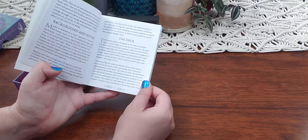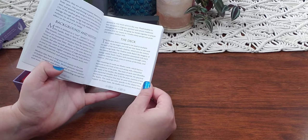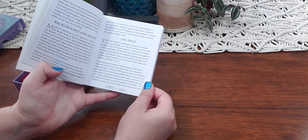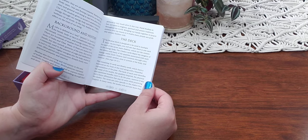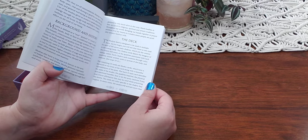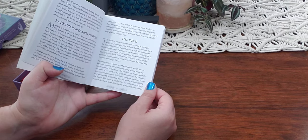The remaining 33 cards are mudra cards, which have a keyword on the front of the card along with a beautiful representation of the pose. The back of each card identifies the name of the mudra, the quality it inspires, the physical and emotional benefits, how to do the pose, cautions if any, and a focus affirmation that may be used while practicing the mudra.